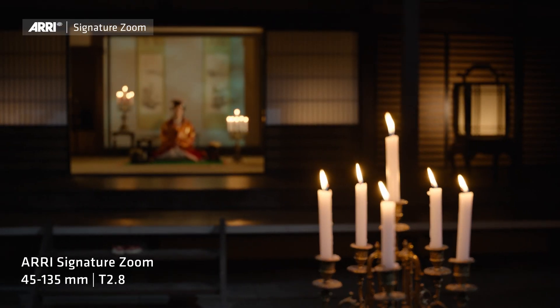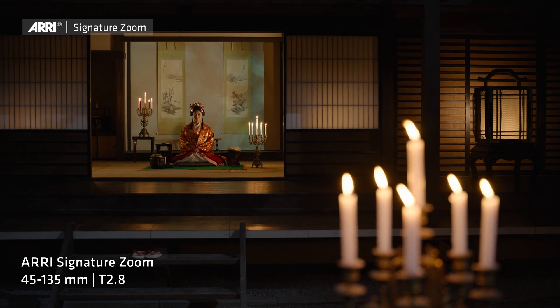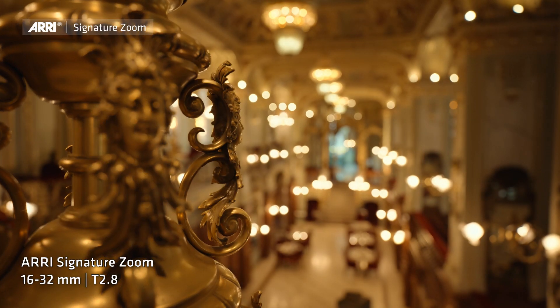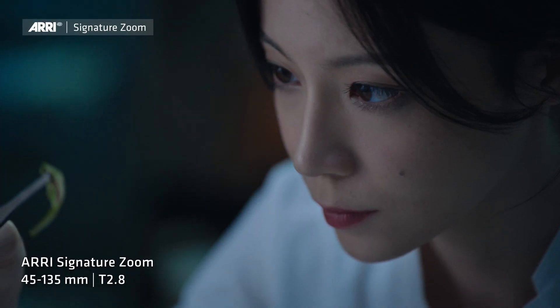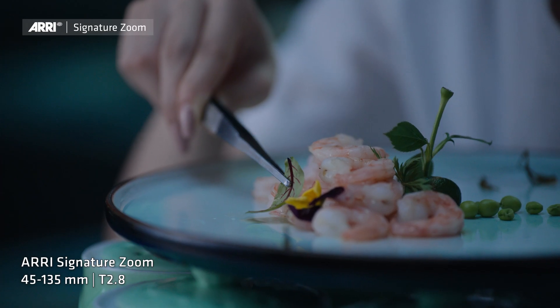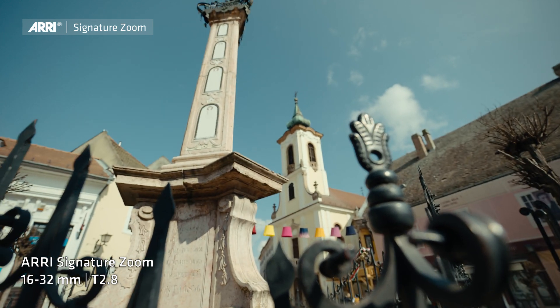The 45-135mm as well as all other signature zoom lenses match perfectly with the signature primes. They have the same color temperature and they also share the lack of breathing, as you can see in these examples.